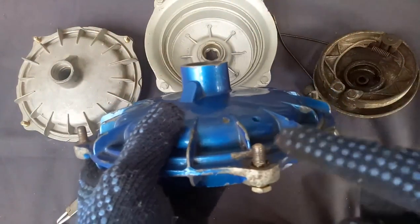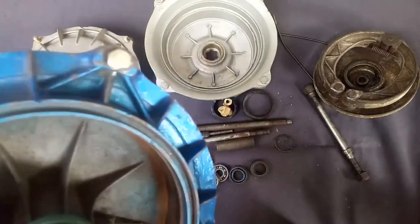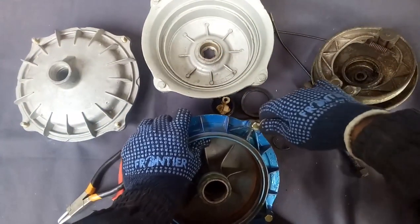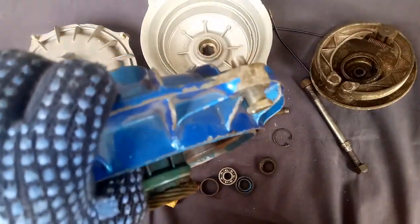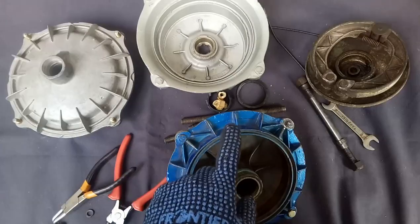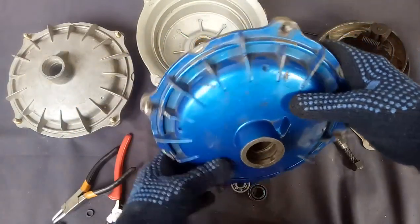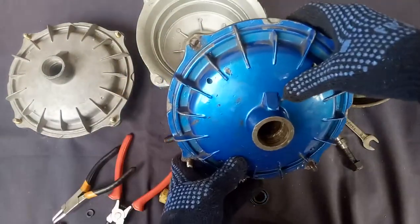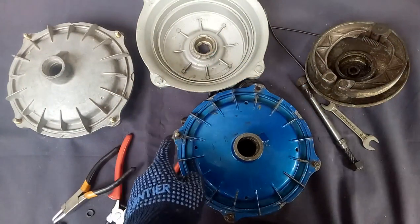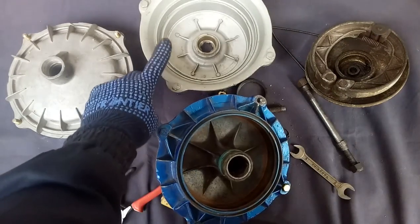Suppose if there is any damage to this thread and you want to change this stud — it is not a normal one, the threading is reverse. See, if you tighten it, it will come out when viewed from this side. The wheel will rotate like this. When the wheel is moving ahead, if the threading were in the normal direction, it would self-unlock. That's why they gave reverse threading. The same thing is applicable to this side also.